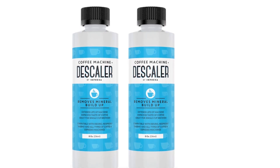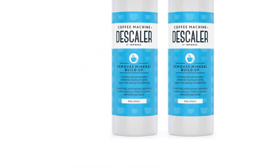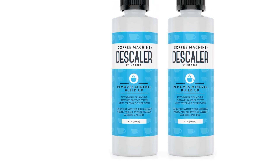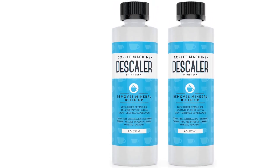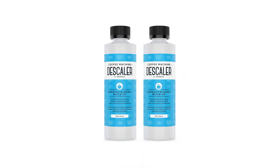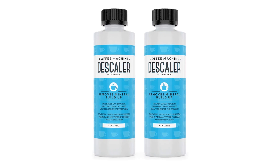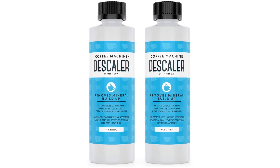Notably, this solution is very effective on hard water buildup, including limescale and other mineral deposits. The potent formula, which contains citric acid and sulfamic acid, is effective and also straightforward to use.